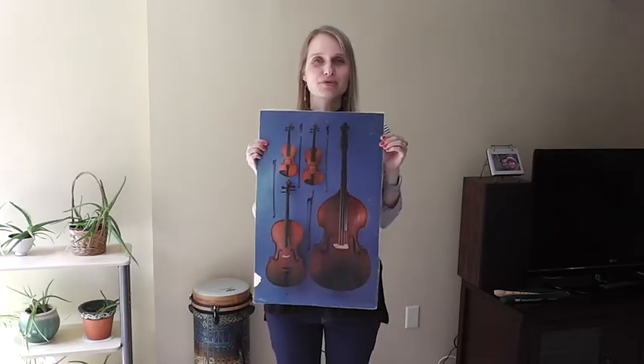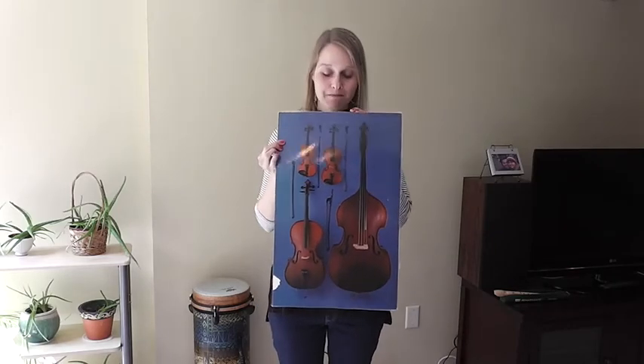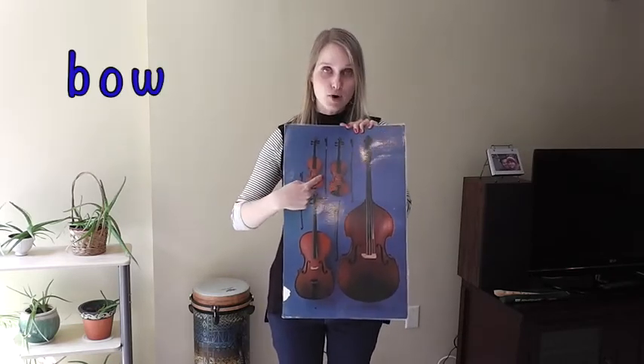I hope right away you notice the similarities. I hope you notice that they're shaped the same way. Maybe you can see that they all have four strings on them. Did you notice that they each have a bow to play with?